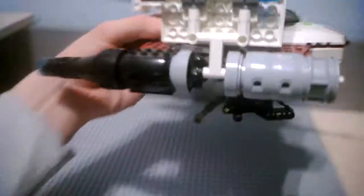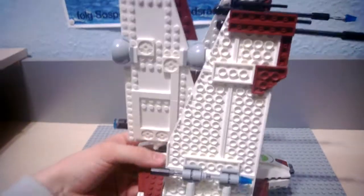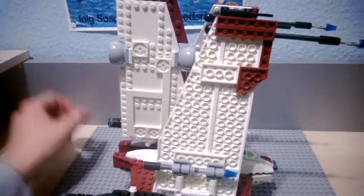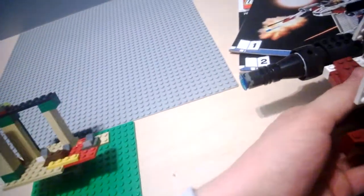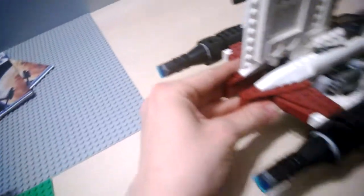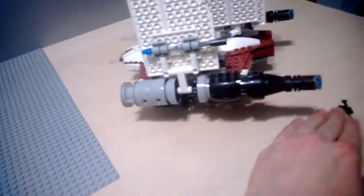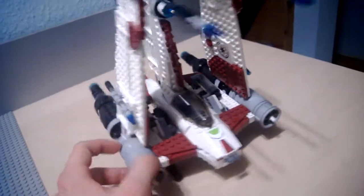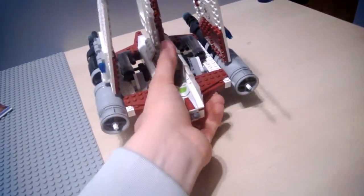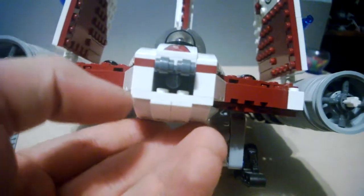Now there is time for the landing gear on this thing. Actually, this set is pretty heavy and pretty durable. We can pull this out with the use of that little pin there.